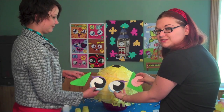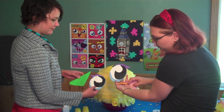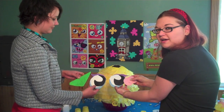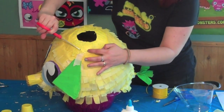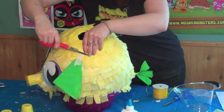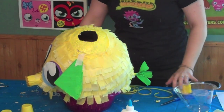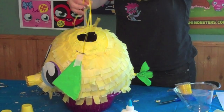Now that Mr. Snoodle's ears are dry, we cut out his eyes, mouth, and cheeks from newspaper and painted them to match. Next, we're going to attach them with glue. Cut two holes for the string — one on the front and one on the side of your original hole. They should just be little slits. Take your ribbon and thread it through both slits, and this will be how you hang your pinata.